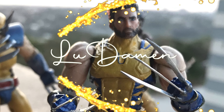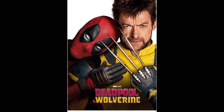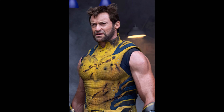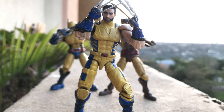Thank you for stopping by and checking out my little 1/18th Wolverine custom from the Deadpool Wolverine movie. This movie was great — it was so cool to finally see Hugh Jackman in a quasi comic book accurate costume. This Wolverine was a blast to build, and I was really inspired to make it.